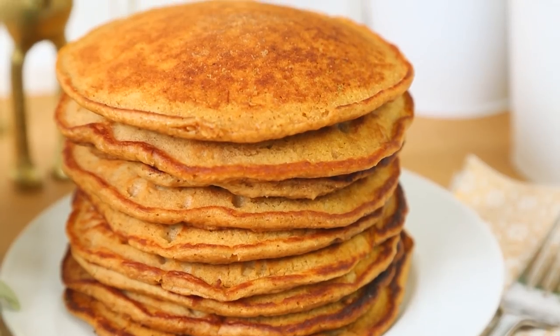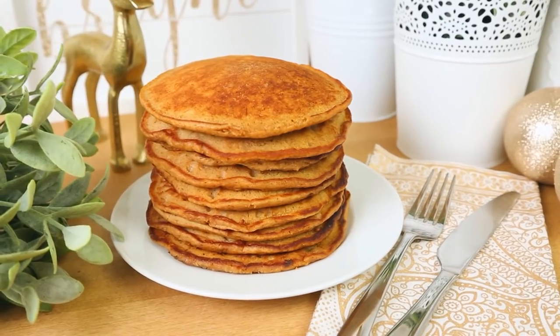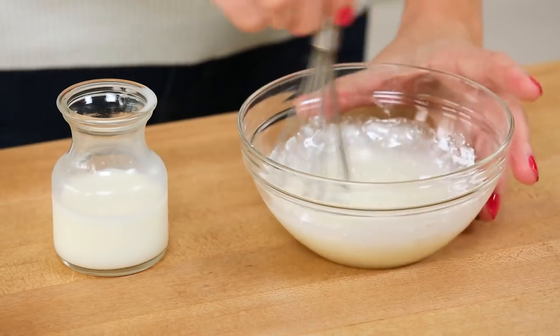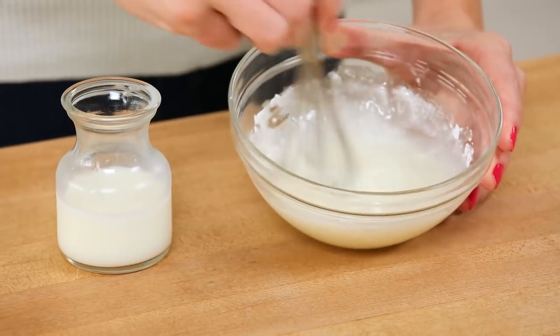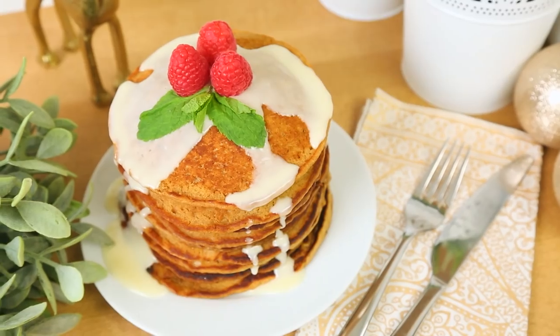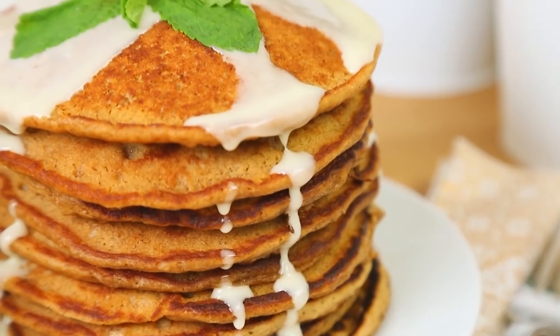Once your pancake is cooked, you can remove it to a plate and set it aside, or you can keep it warm inside the oven — that's what I like to do, especially if I'm entertaining a crowd. Of course, as with any pancake, you always have the option to top these with some maple syrup. But if you want to make them extra festive and reminiscent of gingerbread cookies, you should definitely consider making a glaze. To do that, whisk some icing sugar with some milk — that's pretty much it. Pour that tastiness all over that stack of pancakes and you are going to have a lot of happy little elves on your hands.